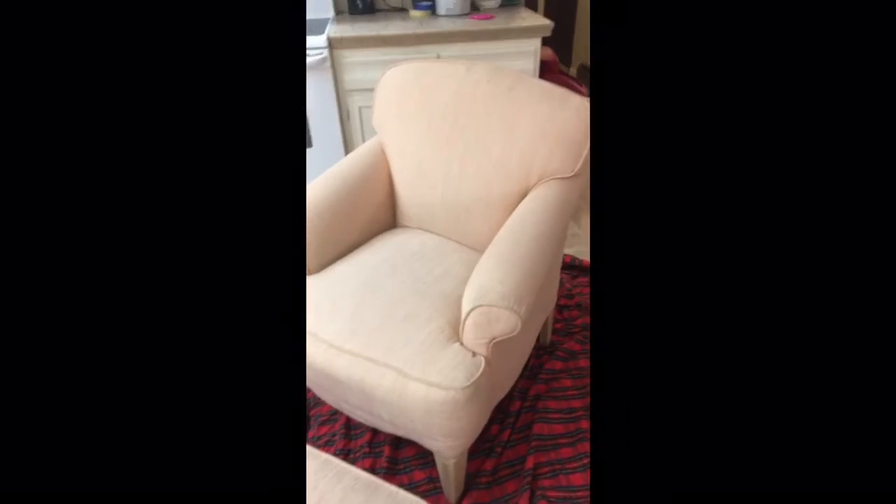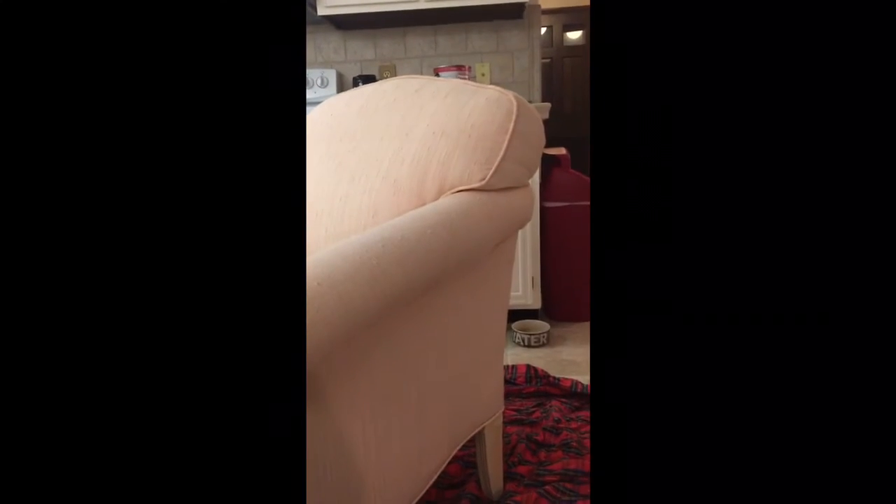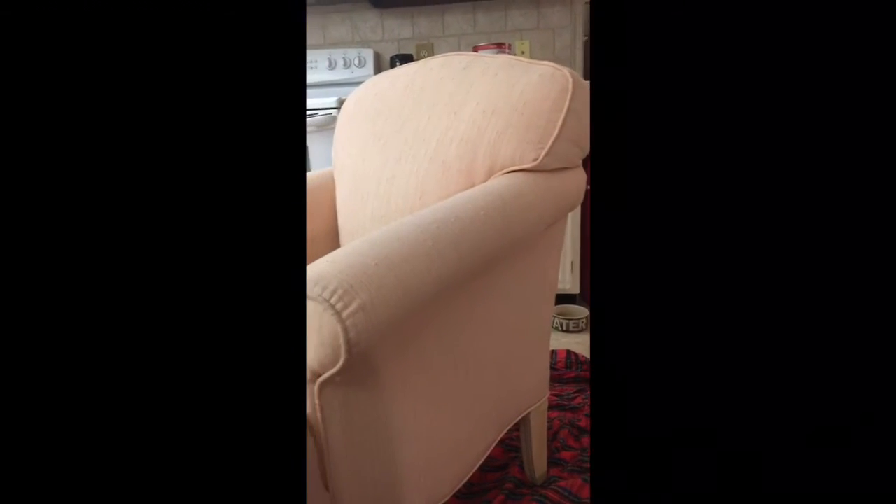Okay, so I'm starting on project number two of painting fabric upholstery — chairs. I found this one the other day. It's got really nice lines. It's a good quality chair made by Roe, which is out of Roanoke, Virginia — where I was born. I thought it was absolutely adorable. The fabric is outdated and I don't like the color, so I'm going to paint this gray. But I like the legs, so I'm gonna keep those the natural wood color.